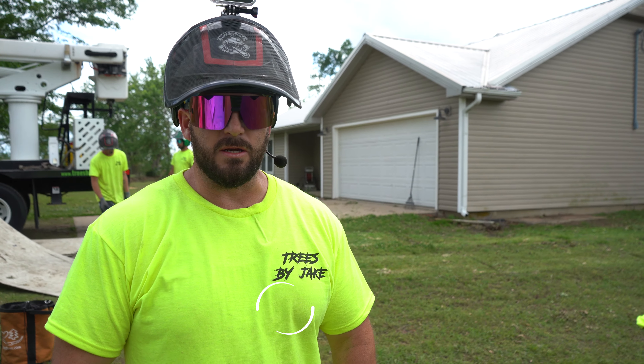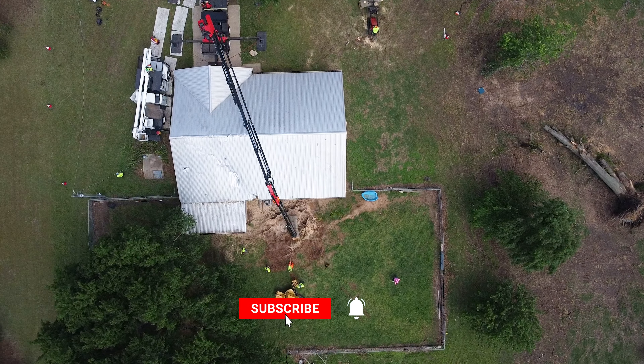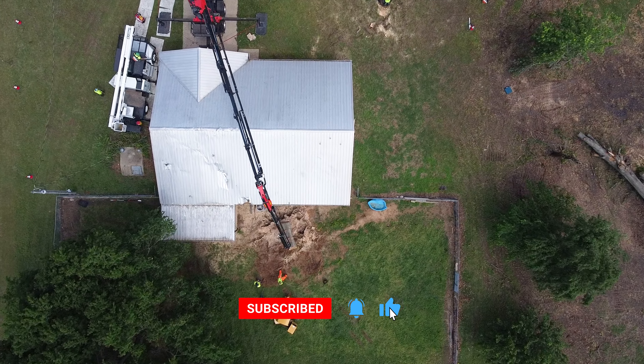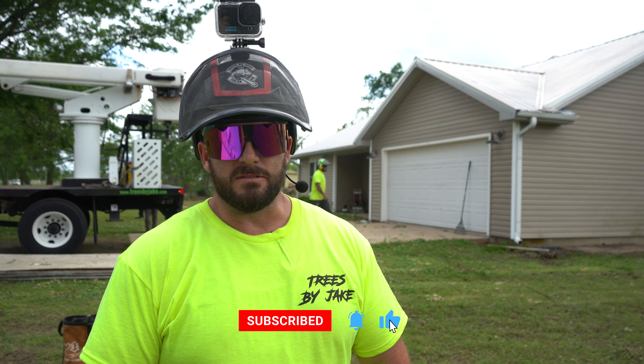Thanks for checking in with us and staying tuned for another successful emergency response video. The large oak tree on the house is successfully cleaned up now, so a pretty good day all in all. Thanks again — like, subscribe, and leave a comment for us. See you next time.